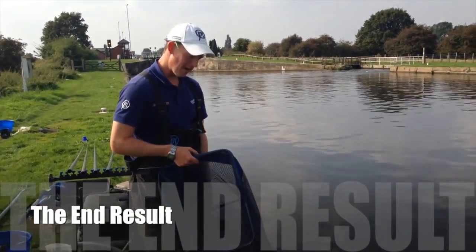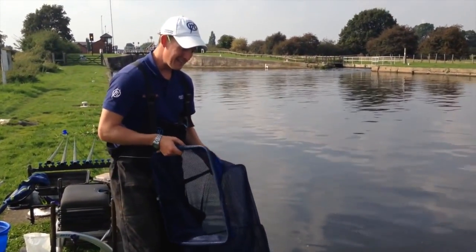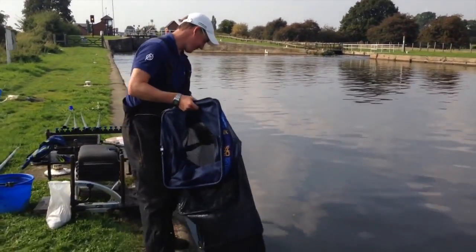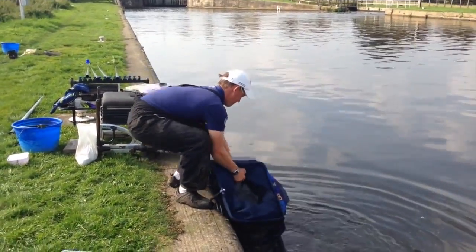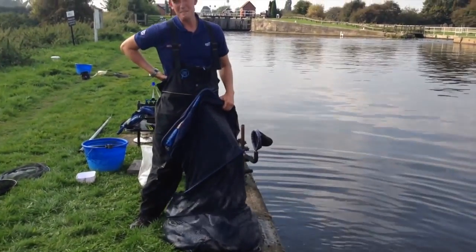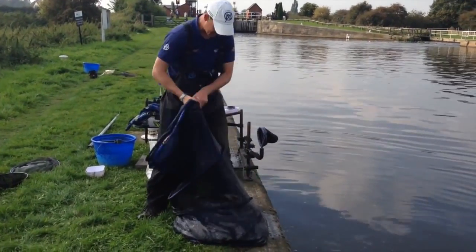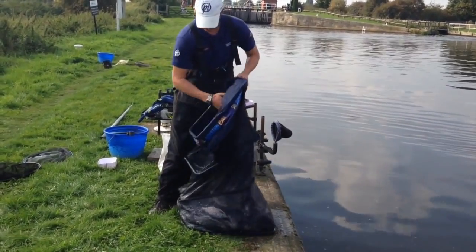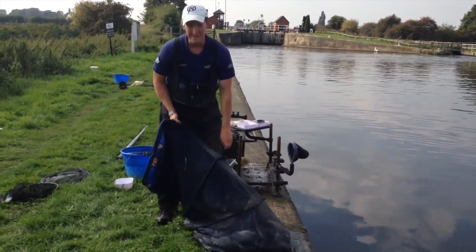I'm going to have a look at the final catch. I've fished five hours today and I've had a really good day. I'm going to remind you that I'm not on a commercial here — I am on the Aire and Calder Canal. There's over 60 pounds of silverfish there from a canal! I can barely lift that up. That's an unbelievable day's fishing by anybody's standards.